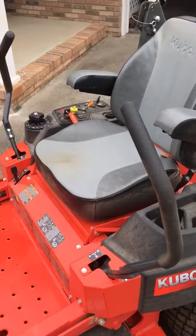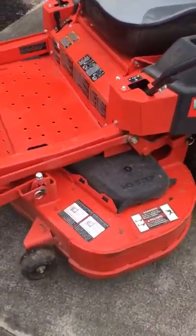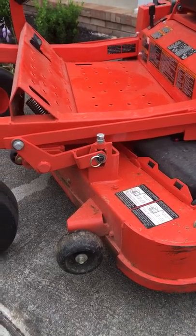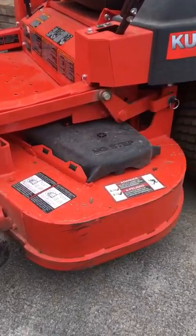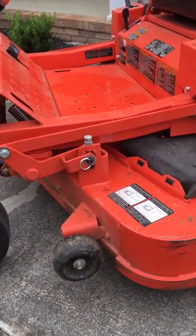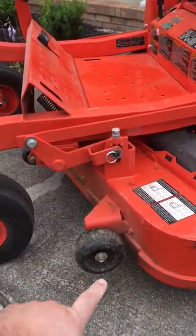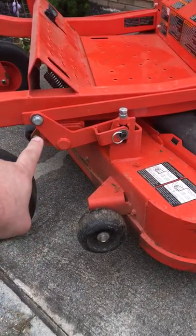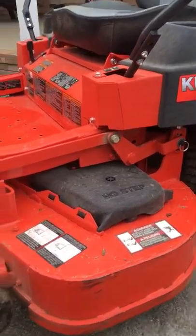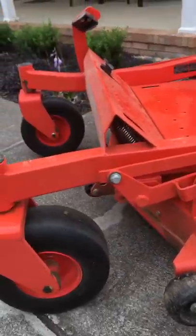Some features I like about the mower: these 700 series mowers have an 8-gauge steel deck. You just about have to set a bomb off to tear it up. If you run over a root or hit a stump or something, you don't have to worry about it bending the deck or the reinforcements. The mechanism that the deck is supported by is real heavy duty — not rinky dink. Very heavy duty mower; I'm very pleased with that.